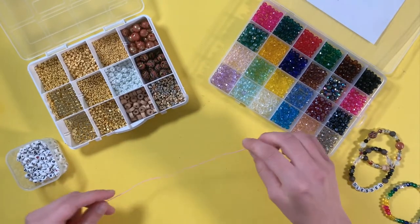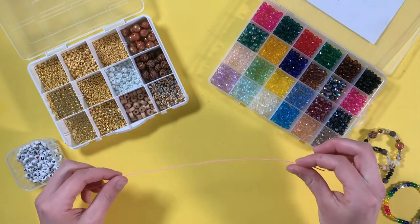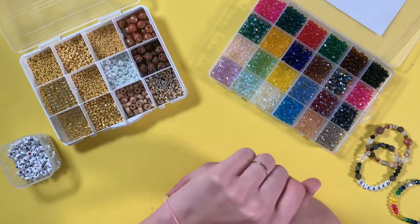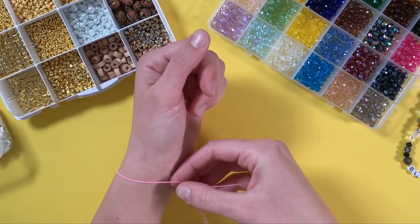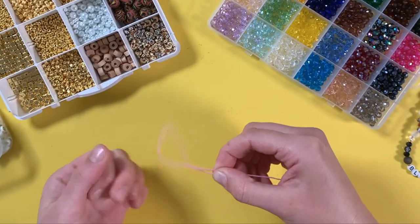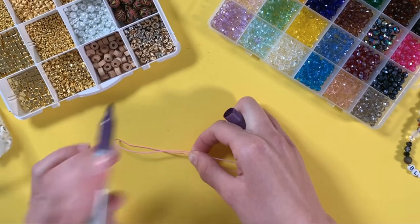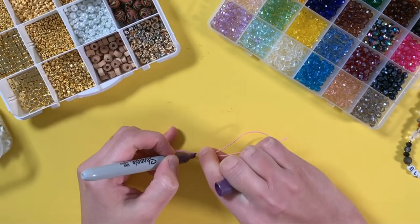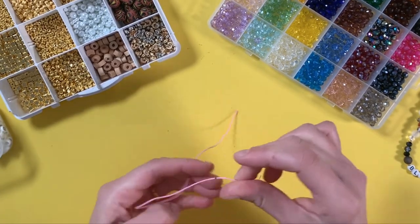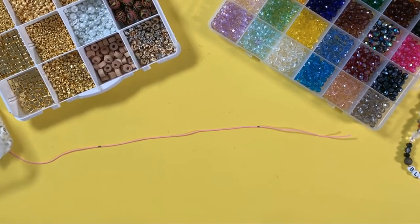We've cut a length of elastic, and so that we know how many beads to put on without having to hold it up to our wrist over and over, we just wrap it around our wrist, hold it, then pinch it tight while we pull it off. Take a Sharpie and mark the ends — then we know that we want beads from here to here.